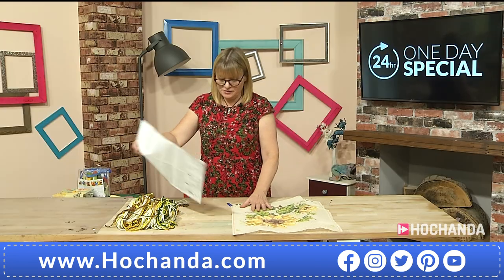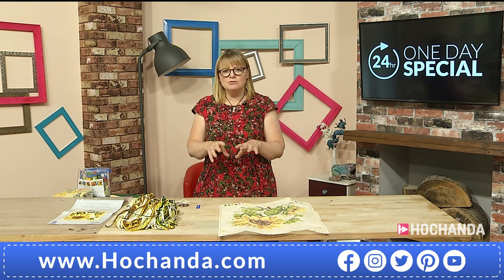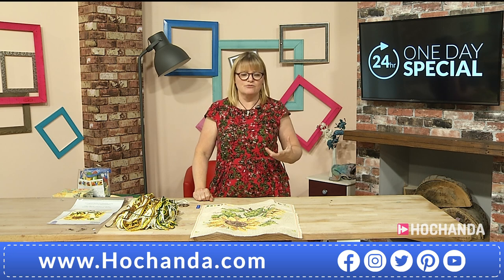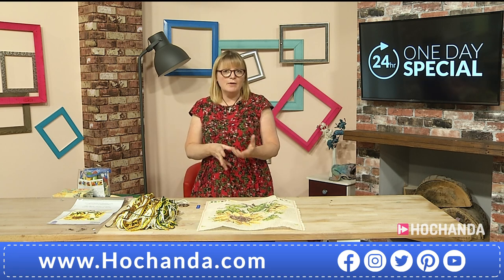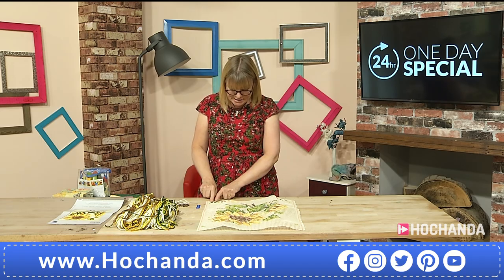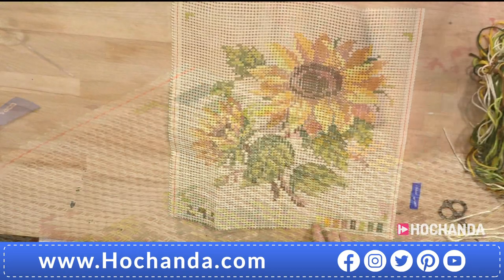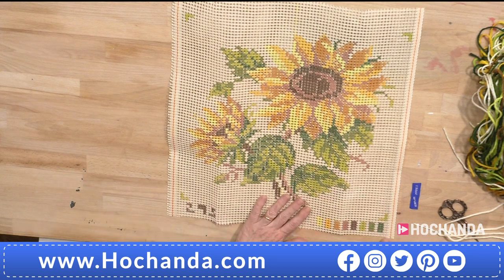What you need to do first is identify which colours are which, because you don't want to get halfway through and realise you've been stitching the light brown with the medium brown. If you look on the bottom of the canvas, you can see there's a little swatch of each colour. In this Sunflower, there are eight colours of wool plus the background colour, which isn't printed — you don't need to worry about that.